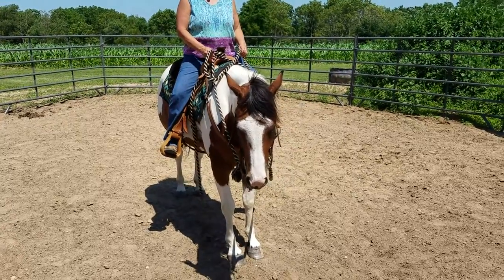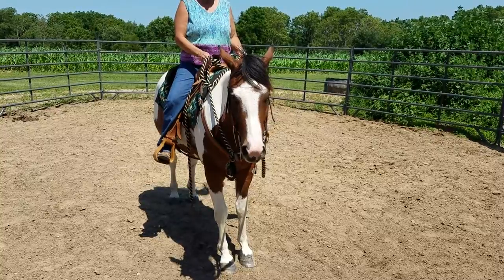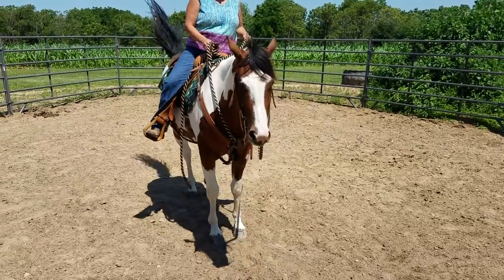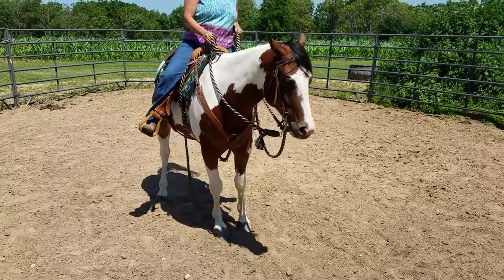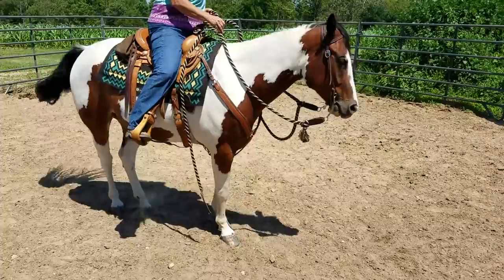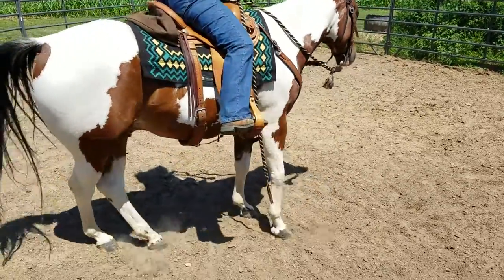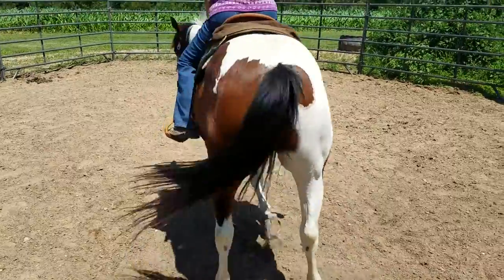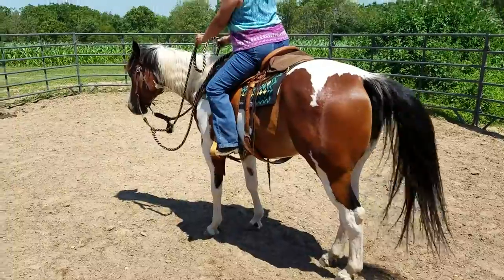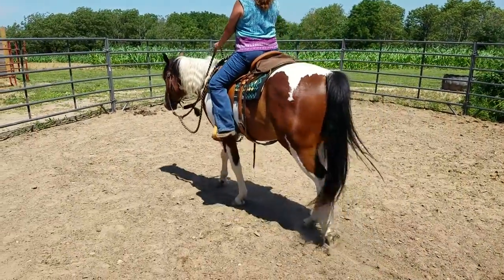No, you're okay right there. I got your hands, so go ahead and push his hip. Now ride off. Go over the other side a little bit further, and we'll have you push his hip the other way.